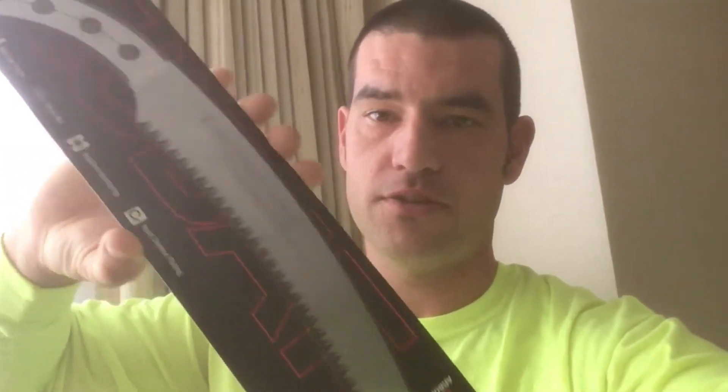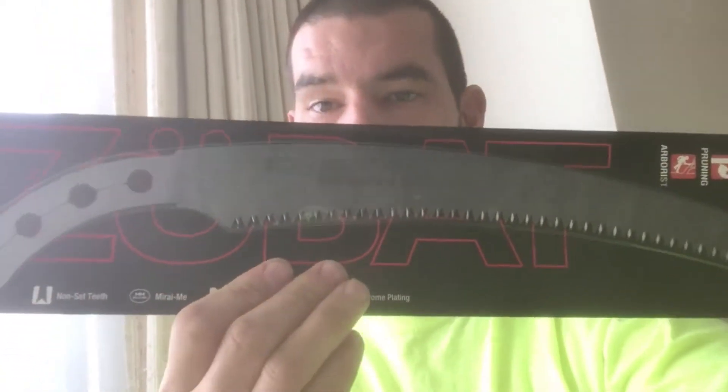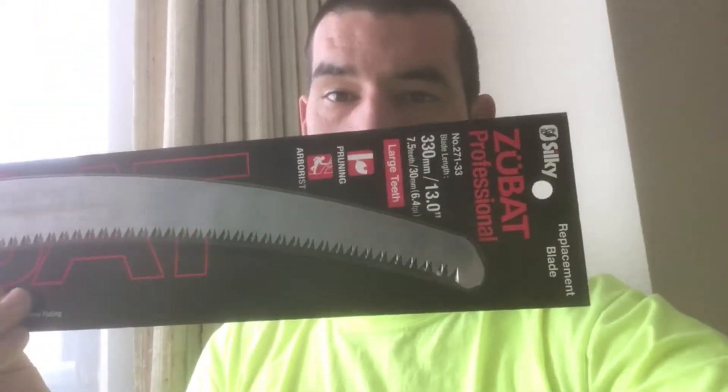So it's just the blade. It comes in a fairly thin package, but they just ship it in UPS boxes with a whole bunch of packing paper, of course. And it is just a saw.